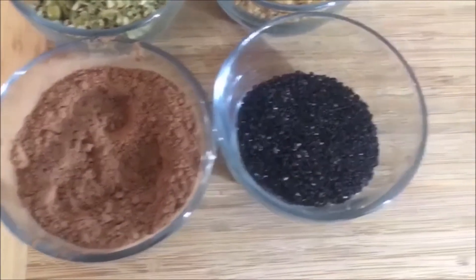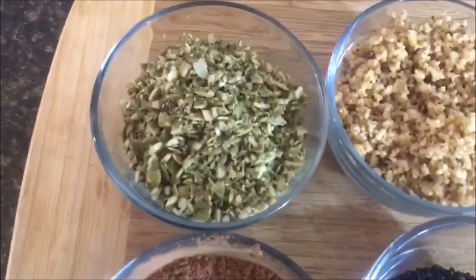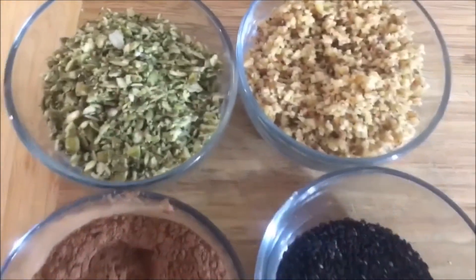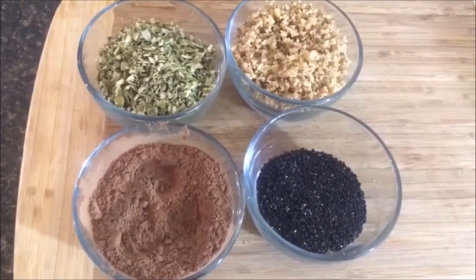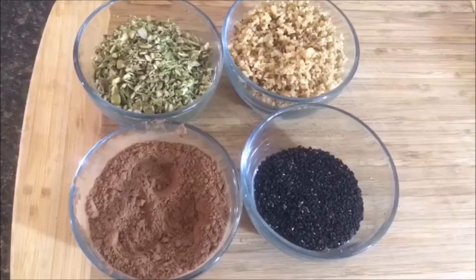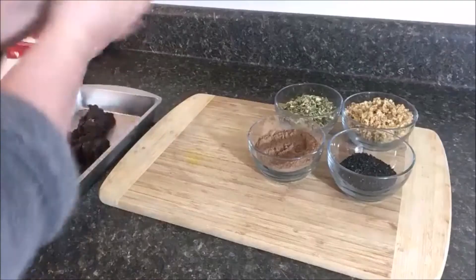I continued to process everything until it made a dough. At that point, they were put into the freezer for 20 minutes to harden. I got my toppings together: pumpkin seeds ground up, walnuts again, a mixture of cacao powder and cinnamon, as well as dark sesame seeds and chia seeds in the last container.